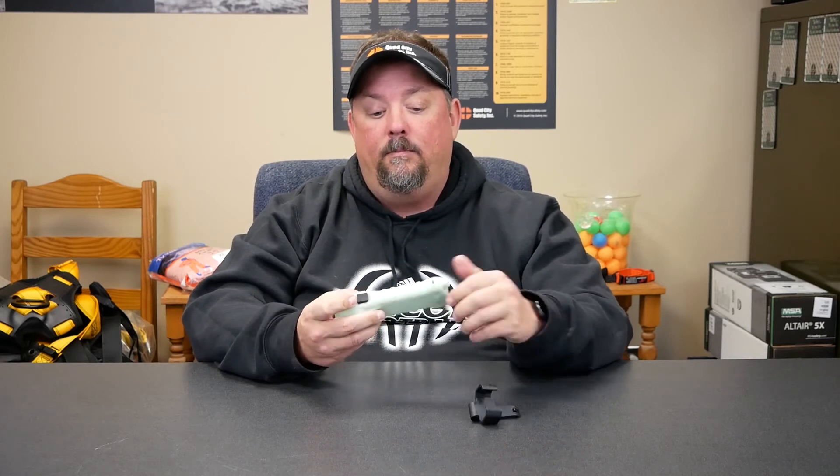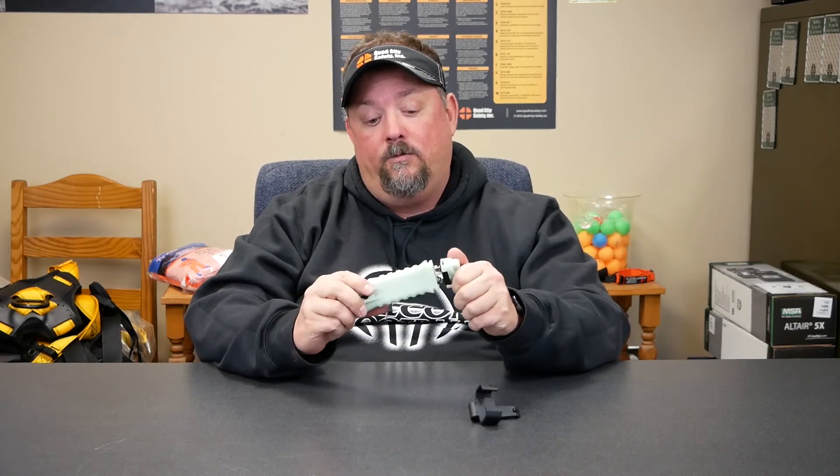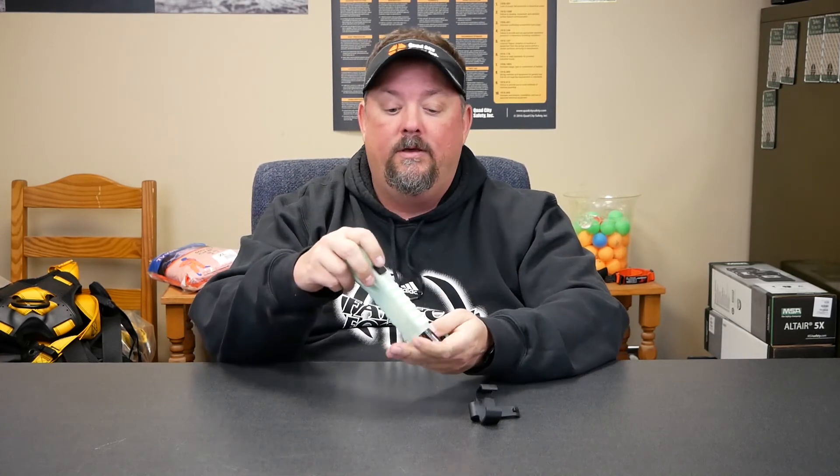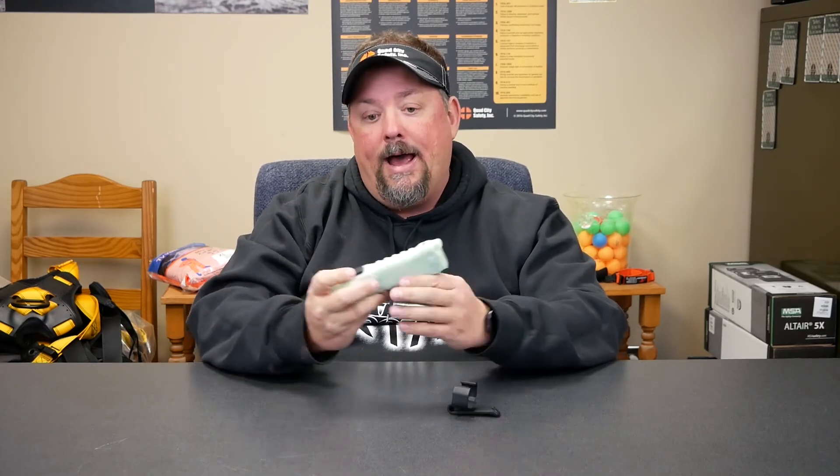It has three settings: a high beam, a low beam, and a strobe. It also comes with a belt clip that you can detach — it goes on and off pretty easily. You can also change the batteries out really easily. I like this little capture device so we don't end up dropping the batteries — they pop out and we can replace them really quick and get back to work.